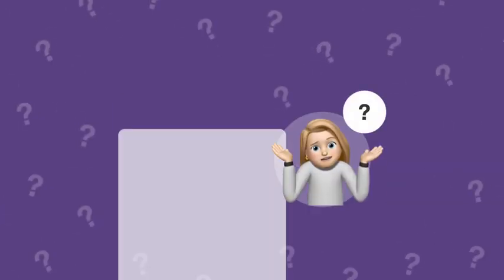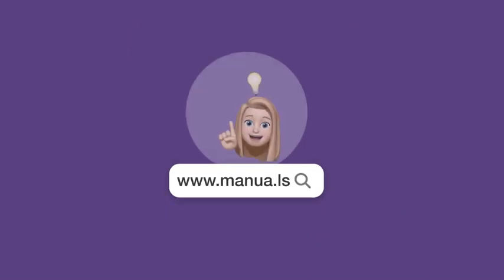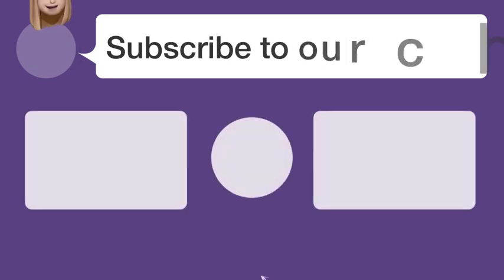Still need help? Visit our website for the complete manual. There you will also find questions and answers from other Garmin users. Did you find this video helpful?